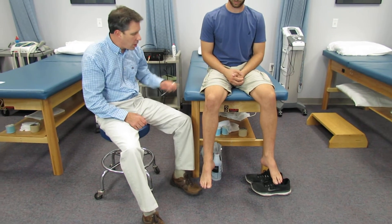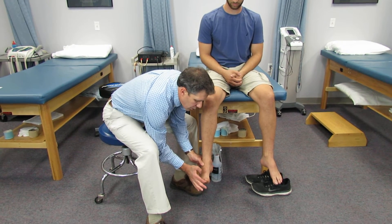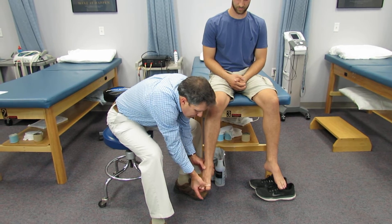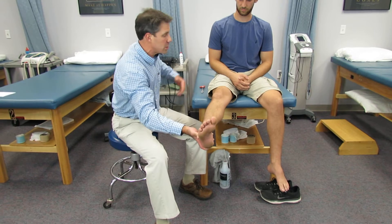One of the most common findings is weakness of the extensor hallucis longus. So I have them hold the big toe up and hold it there, then I try to push it down. I take them into a straight leg raise position — sitting — and they usually light right up.